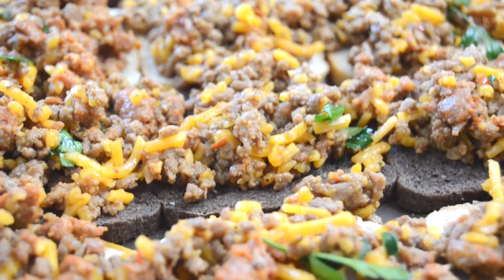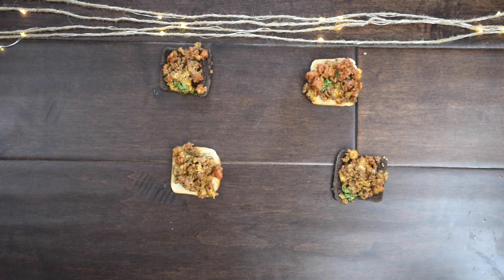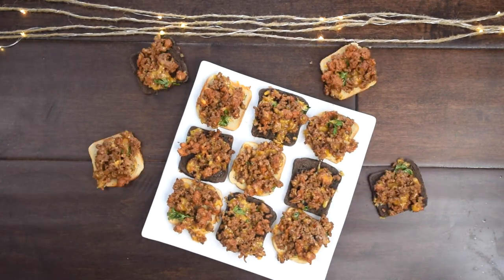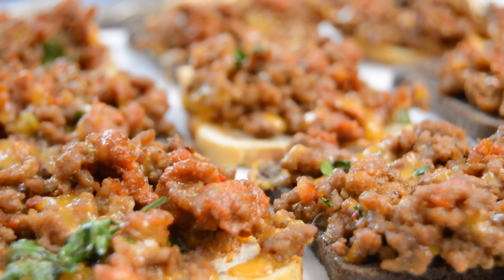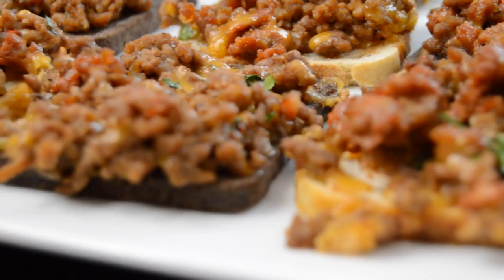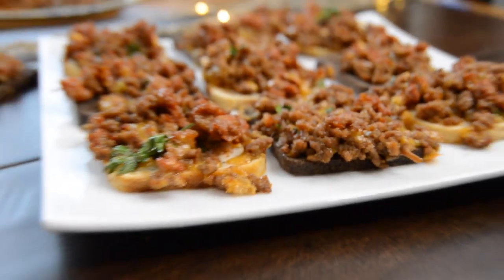Bake the hanky-pankies at 350 degrees Fahrenheit, that's 175 degrees Celsius, for 15 to 20 minutes, until the cheese has melted completely and the bread is starting to get crispy around the edges. As a staple party dish in most Ohioan households, if you've lived anywhere in the Midwest, it's likely you've encountered this amazing appetizer. It's such a simple concept with powerful flavors that are straight up addicting.